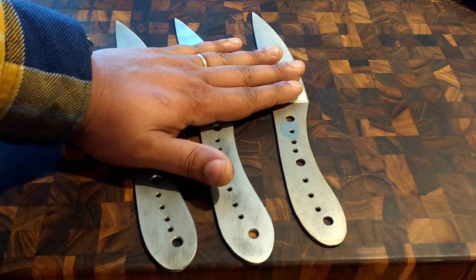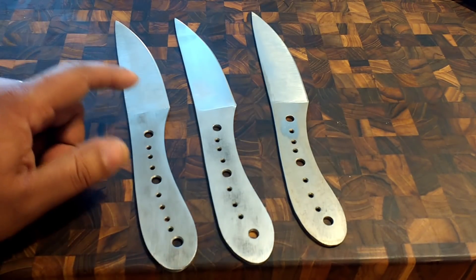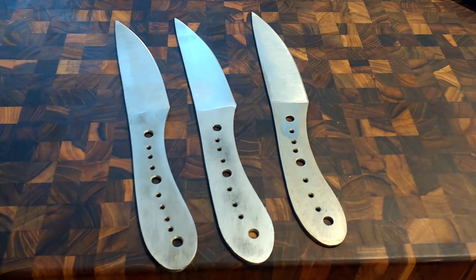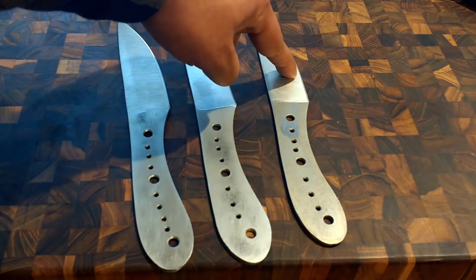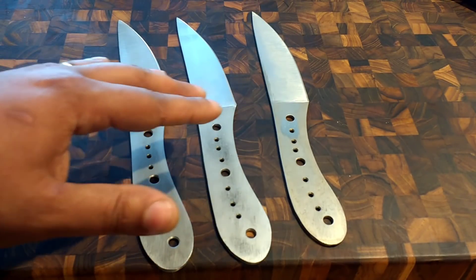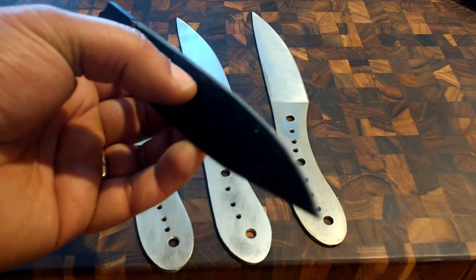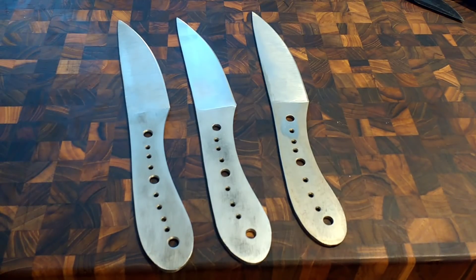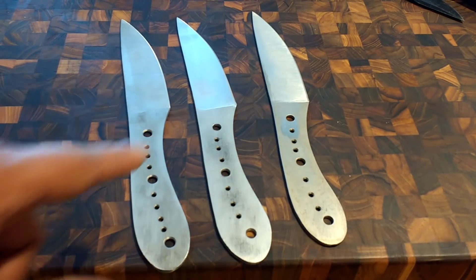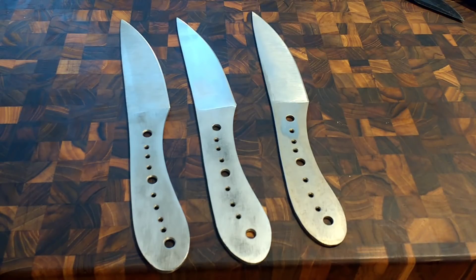Speaking about edges, let's talk about the geometry on these blades. The cutting geometry is not going to be as good as one of my finished knives because we're testing toughness, not how well it cuts. We have a 17-degree-per-side bevel, but what matters is the thickness behind the edge. On all of these we were shooting for about 25 thousandths behind the edge, which is pretty beefy. In reality we measured about 27-28 thousandths on average.